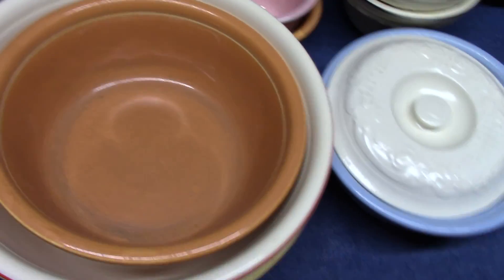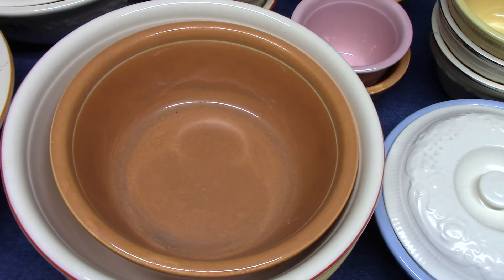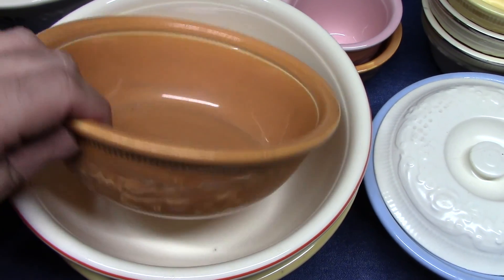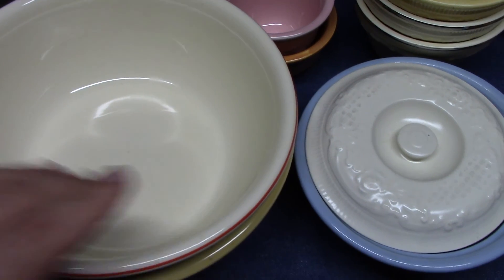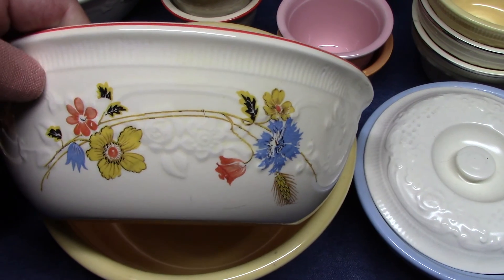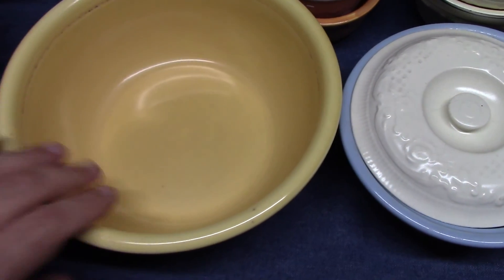Then there are some round baking dishes, made in four and a half, five and a half, seven inch, and eight and a half inch. This is a seven inch one in pumpkin. They look very similar to casserole bases, but they do not have that lip to receive a lid. One with a colorful decal, and then one in melon yellow.